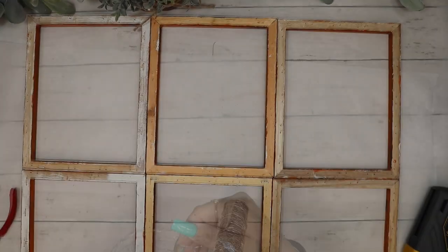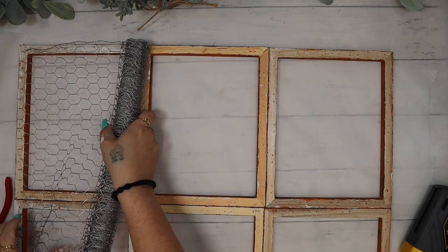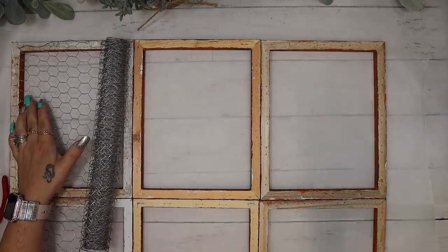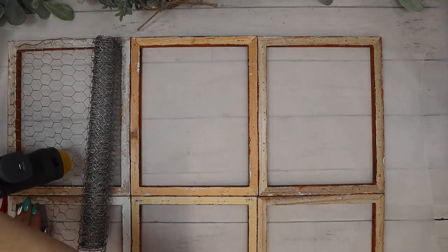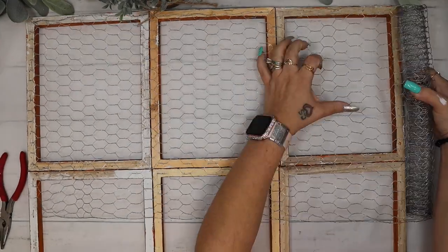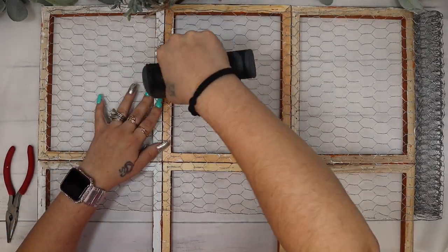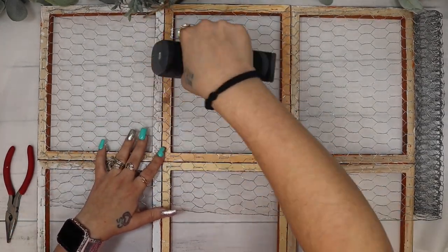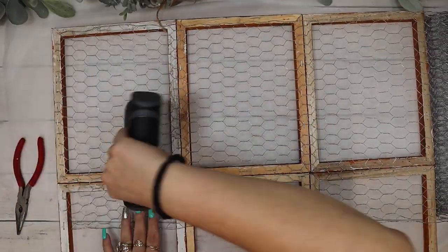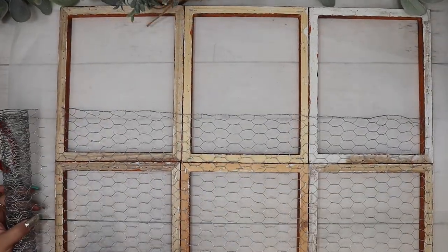Next I just glue all of the frames together with some wood glue and some hot glue. The wood glue is going to make sure your piece stays together and lasts, and the hot glue is going to hold it quickly. Then I take my chicken wire from Dollar Tree. I start by unraveling a little bit, stapling it to one side so it's easier to pull across the first half of the piece. I then staple it all down to make sure it doesn't go anywhere and cut off the excess, then repeat the same step for the bottom side.